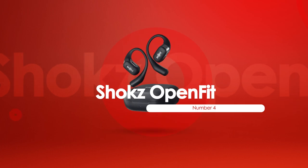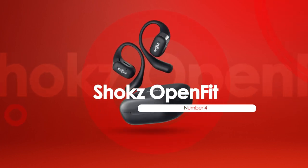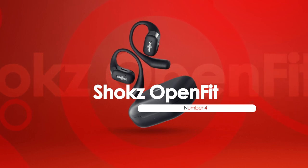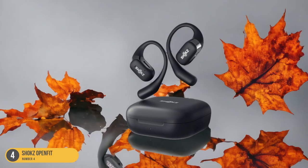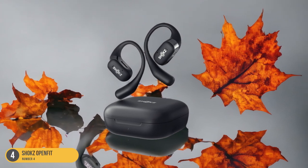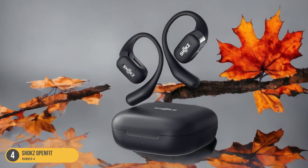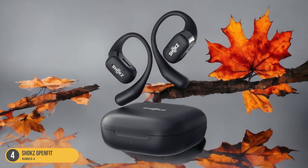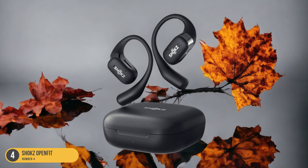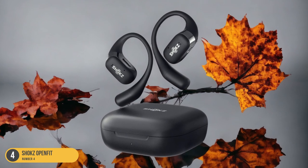At number 4, we have the Shox OpenFit, ideal for conversations and traffic awareness. With the Shox OpenFit headphones, you can stay engaged in conversations while remaining alert to traffic sounds during outdoor workouts. These headphones utilize bone conduction technology, allowing you to hear your surroundings while enjoying your favorite tunes. The open-ear design ensures you can chat with workout buddies or listen for approaching cars without compromising safety.